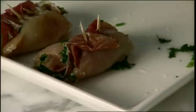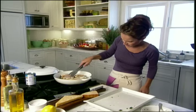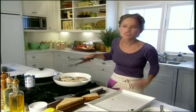I'm going to put these into the pan and let them brown about two minutes per side.